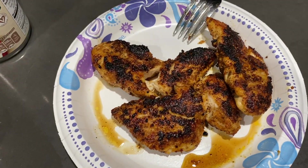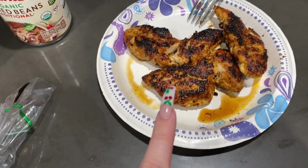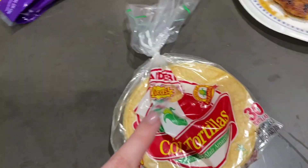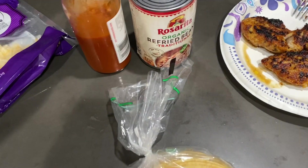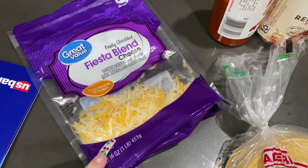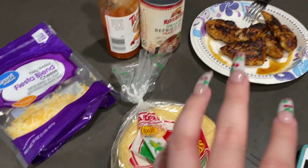My chicken is all cooked. It literally looks so good. I'm going to shred this up. And then what I'm going to do right now is cook up some yellow corn tortillas in oil on the pan. And then I'm going to make some refried beans, stick some tapatio in it, and then add some cheese to my tacos. This is basically what it's going to be.